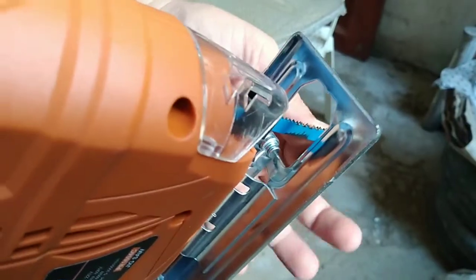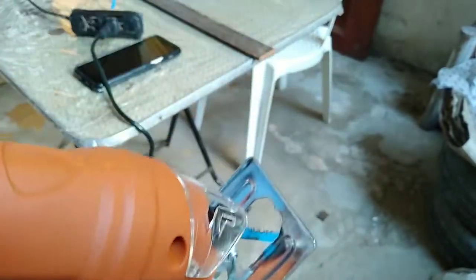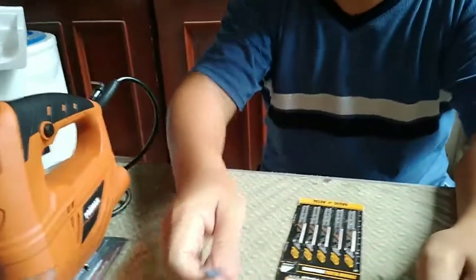It seems that the T-shank blade is working very well in the U-shank jigsaw. So it is settled: you can use a T-shank blade in a U-shank jigsaw, but you cannot use a U-shank blade in a T-shank jigsaw. Thank you for watching, hope you will subscribe, and I hope you have learned something.